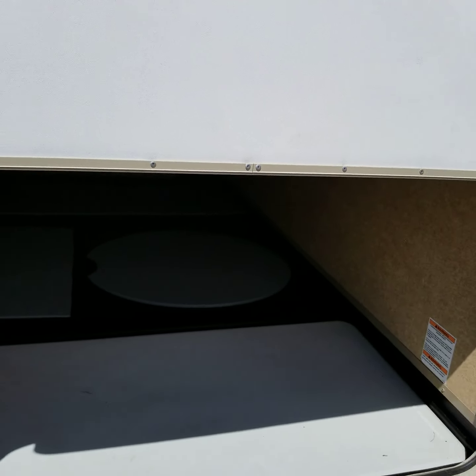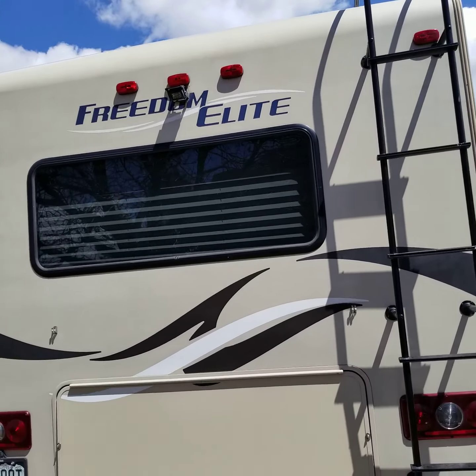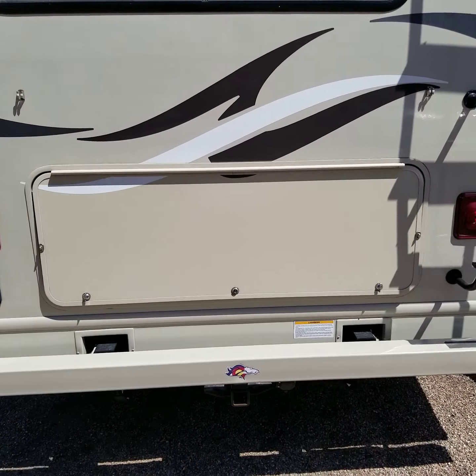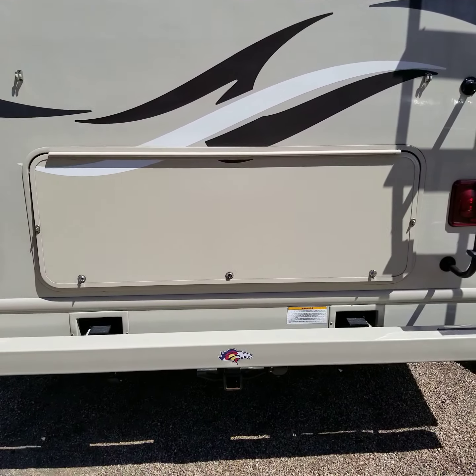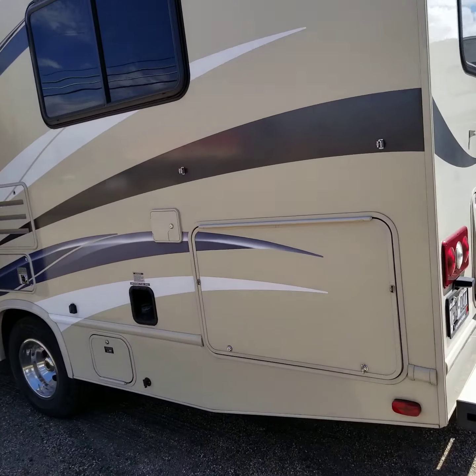Let's walk around the rest of this guy here. It's got an access ladder to the roof. It's got a backup camera. Again, that rear access cabinet. Good old Bronco sticker on the back. Two-inch receiver with wiring, so if you want to tow a car or a boat, it's all ready to go.